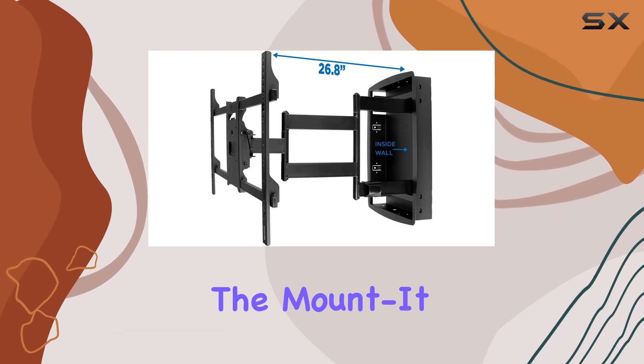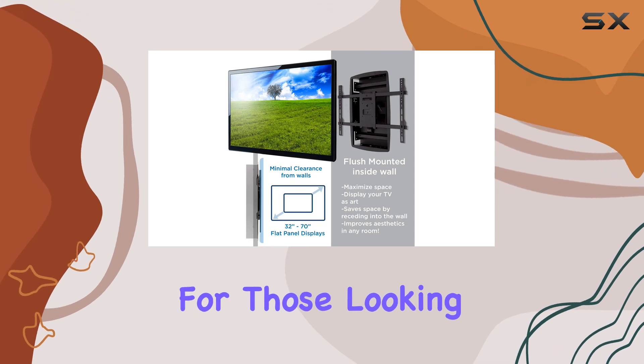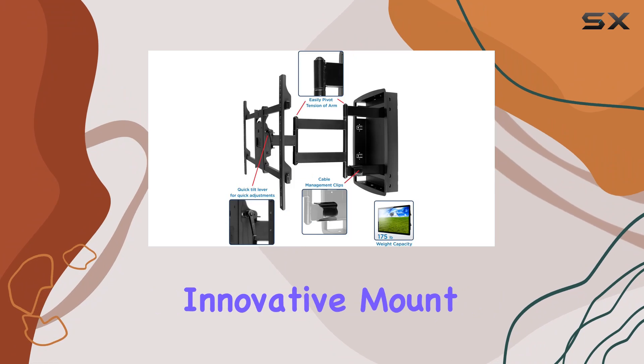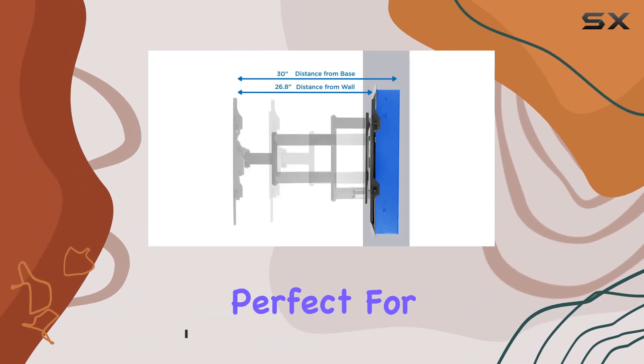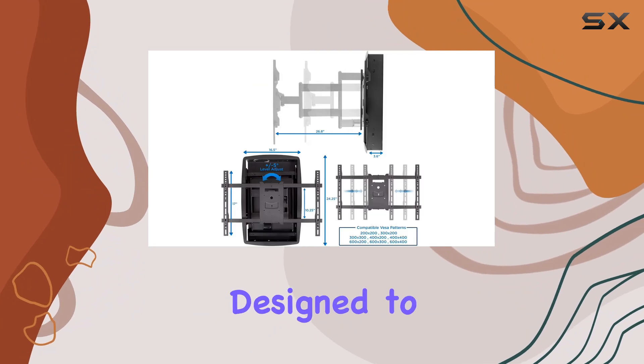Today, we're diving into the mounted recessed TV wall mount, a game changer for those looking to blend functionality with aesthetics in their living spaces. This innovative mount combines the flexibility of full motion articulation with the sleek, flush look of a zero-gap installation, perfect for anyone who wants their TV to double as a piece of art on the wall.